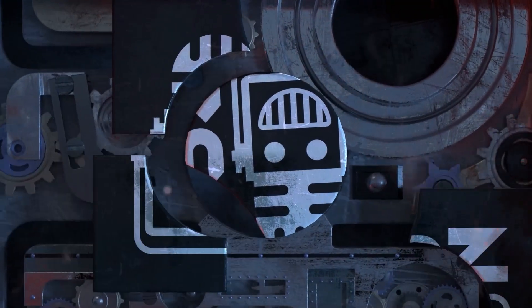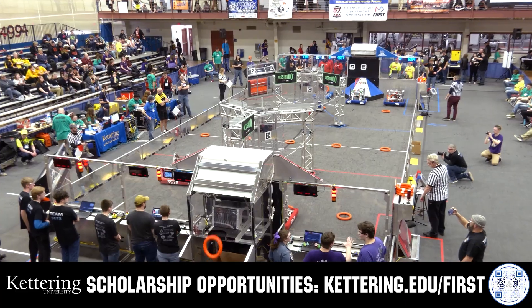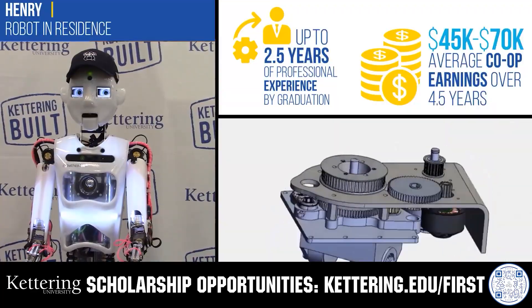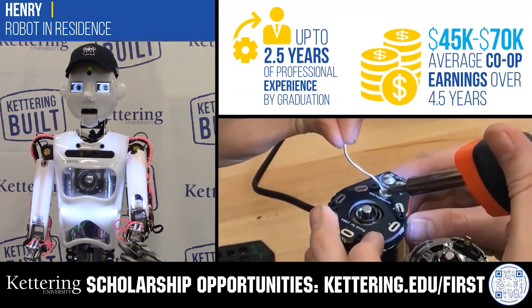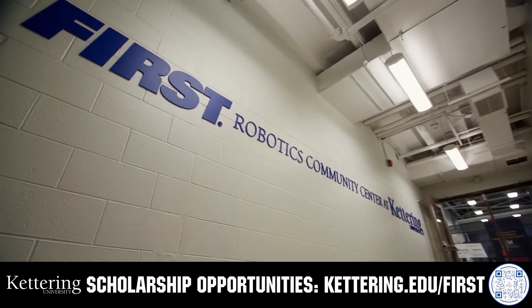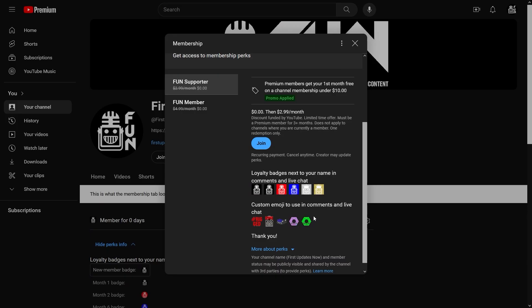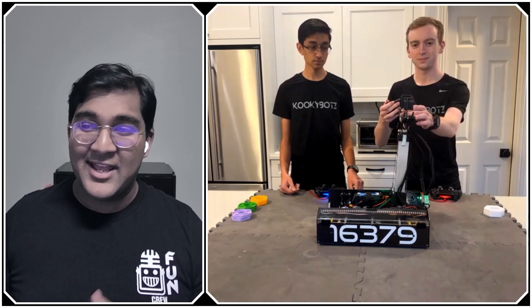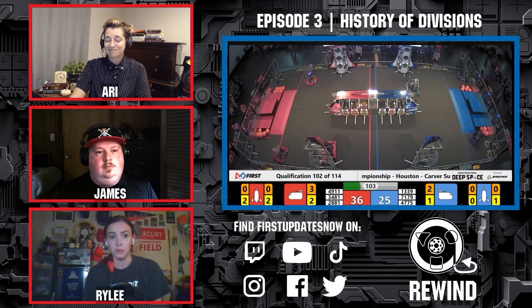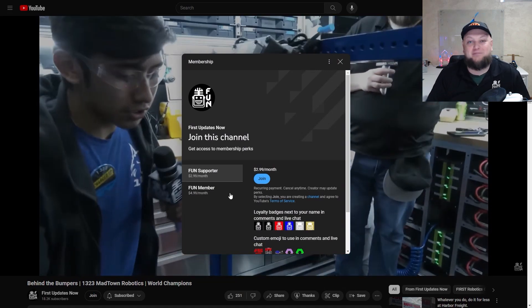This video on fun is brought to you by viewers like you and also in partnership with the following. Discover how Kettering University students engineered their success with Kettering's amazing co-op employment programs where students earn great pay and gain valuable experience. Those accepted into Kettering University can apply for a robotic scholarship providing up to an additional $5,000 a year in tuition assistance. Head on over to Kettering.edu to learn more and apply. Support funds content creators when you sign up for a membership on YouTube Join. You'll get access to special perks like emotes, loyalty badges, and fund members will even get early access to our scheduled videos and more. 100% of this revenue will go back to our correspondents. Click the Join button in any YouTube video to pledge your support.